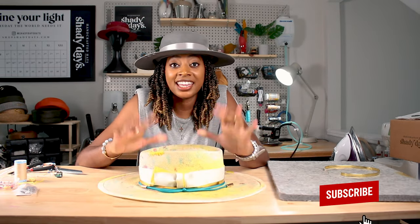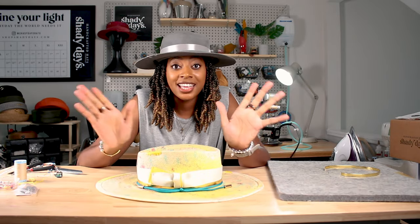Thanks for joining me as I complete this hat. Like and subscribe and continue to follow my hat making journey. Thank you so much.